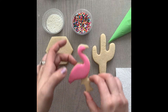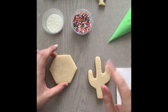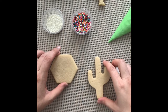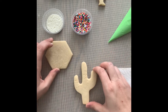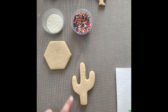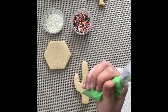I'm going to carefully pick up the flamingo and put him in front of the fan too. If you don't have a fan, these cookies need about 15 to 20 minutes before you do the next steps. The fan will knock that down to about five minutes. Our cactus is right here — it's really simple, just a flood of green with white sprinkles on top.